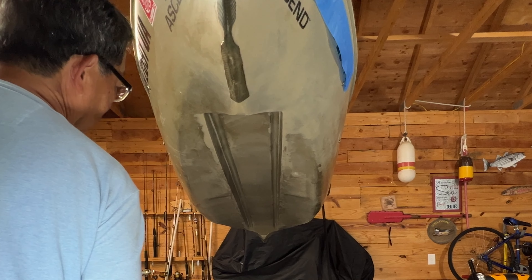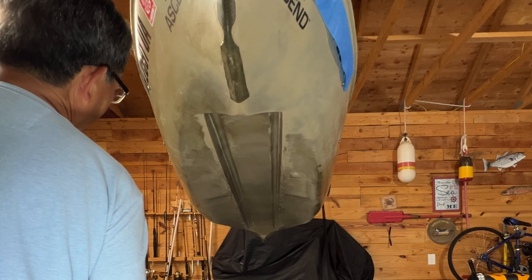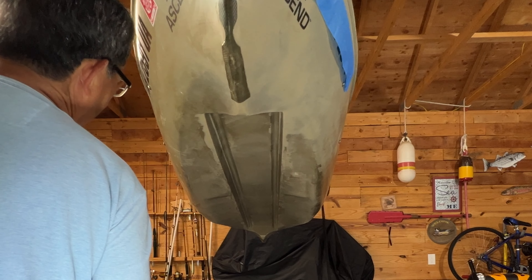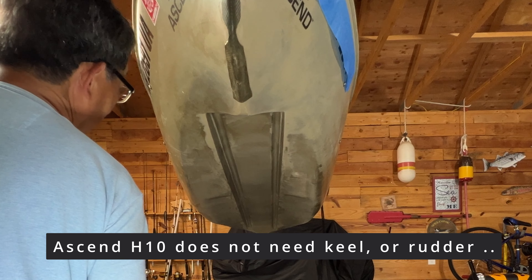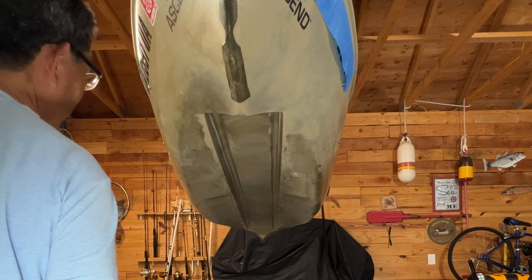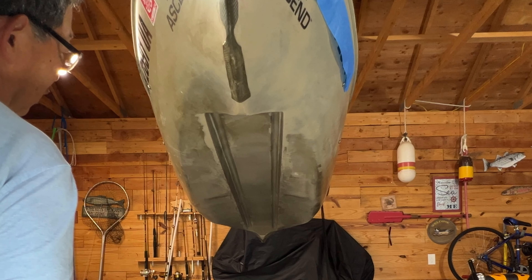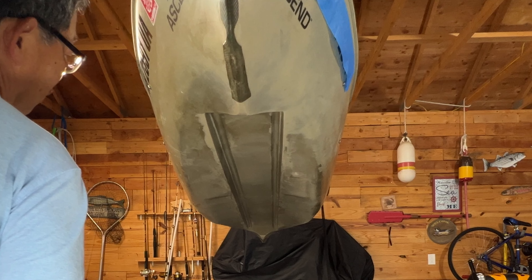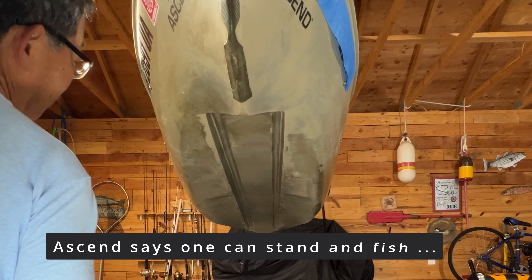If you have experience with kayaking, sometimes it's hard to keep the kayak straight, or you have to get a long kayak, or you might even have to put up a rudder. But with this kayak you don't have to worry about that at all. This kayak is a fishing kayak, and the specification from the manufacturer says you could stand up and fish.